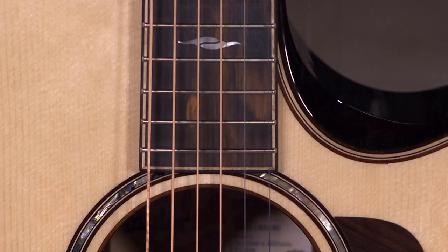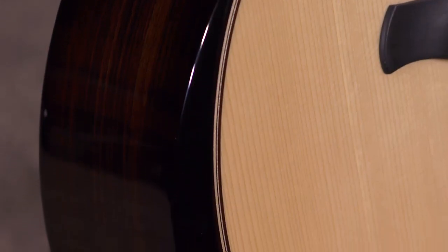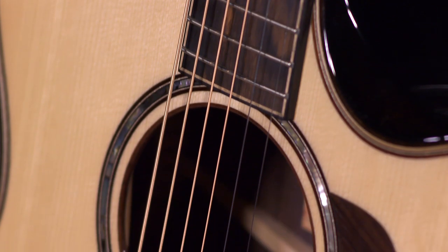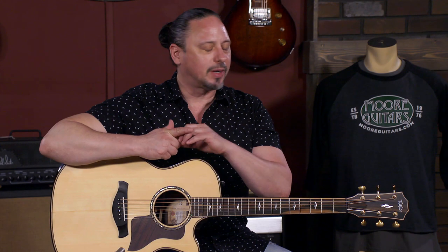So it's a four-piece Adirondack top, and another nice feature is the beveled cutaway, in addition to the radius armrest. The 814 CE — I've been seeing some changes over the years. It used to be that an 814 CE Plus would get you the radius armrest, but now it's standard after the past couple of years. It's great to see this flagship guitar continually evolving.